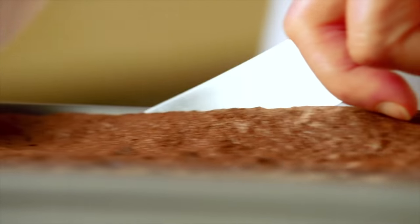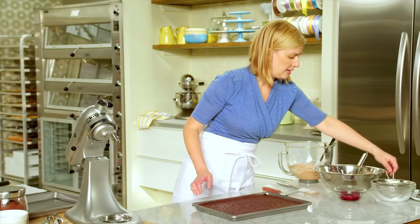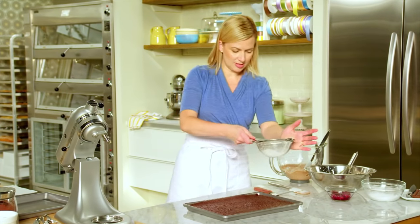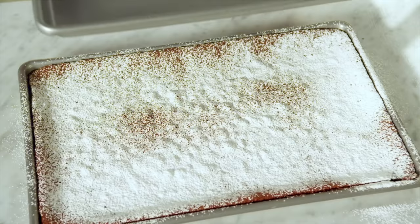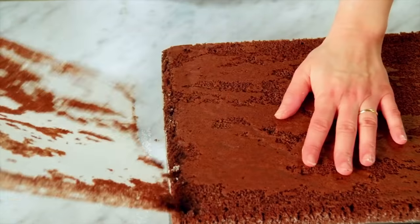So now I'm ready to assemble. Here's the room temperature sponge cake, and just like the others, still a dusting of icing sugar. Tip out the cake and peel away the parchment.